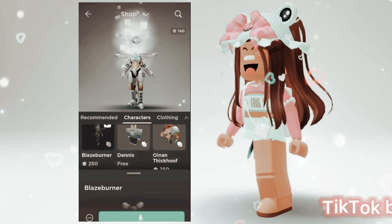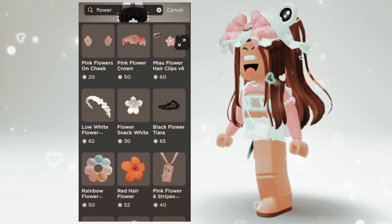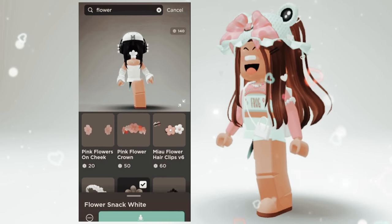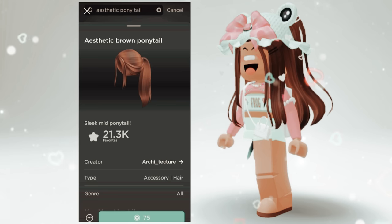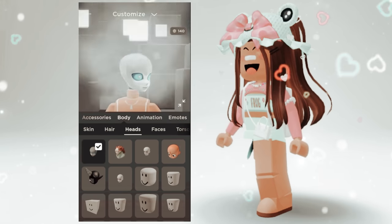You will need this flower to cover up the head — I haven't found any other items that cover it. You will need one of these hairs; you can choose between any of these three. Once you have everything, put it all together.